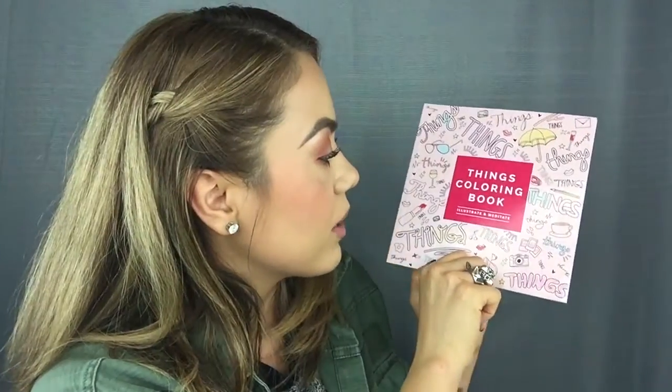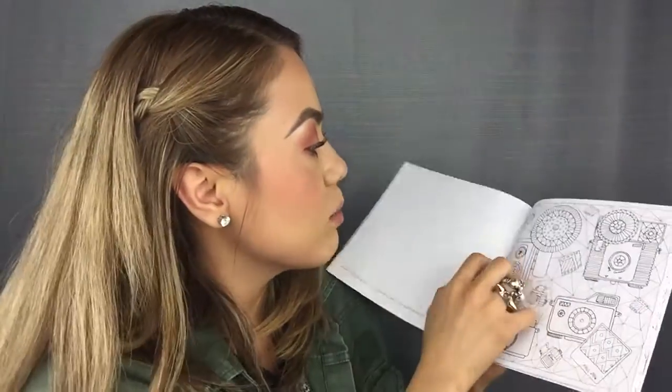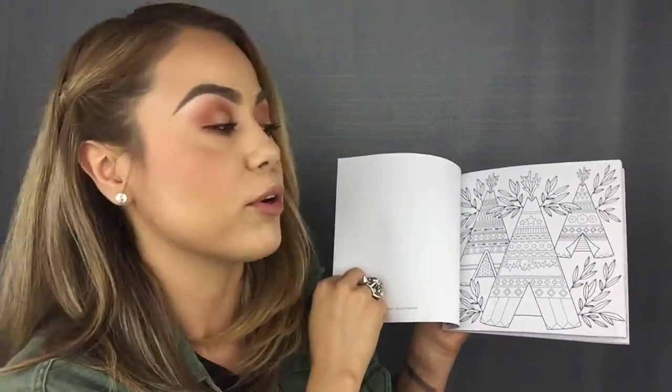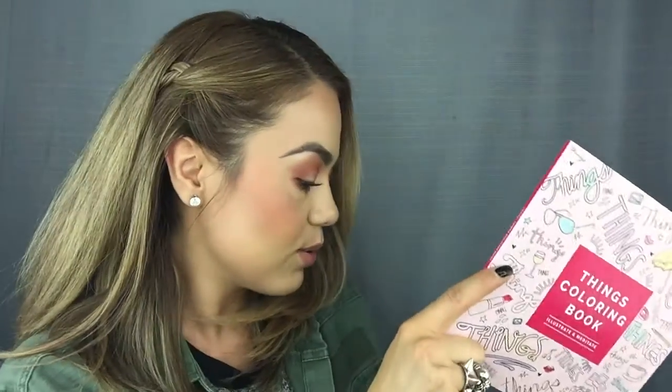The next thing I see here is called Things Coloring Book Illustrated and Meditate. It's an adult version of a coloring book — it looks like you're able to tear out the pages, which is really neat. You can frame them and place them in your office or around your room, or color one and give it to someone as a gift. It's small and handy and I can put it on my bookshelf. This will definitely be used.